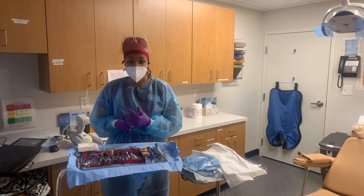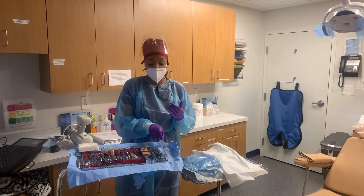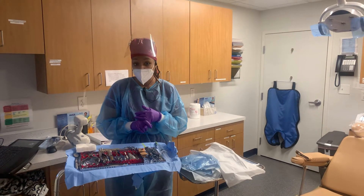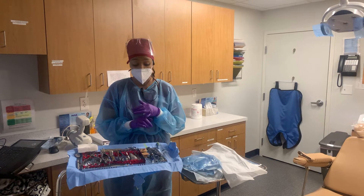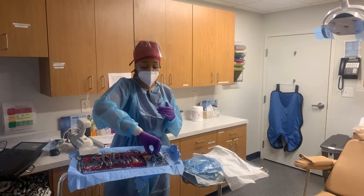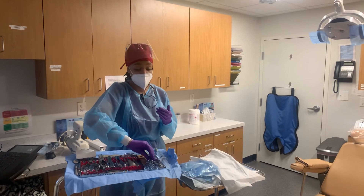Basically what I do is make sure I have a suture on the tray, irrigation, some gauze, and a few carpules of lidocaine or whatever the doctor likes to use — whether he wants marcaine or septocaine — and I'll put either a yellow or blue needle on depending on the tooth.